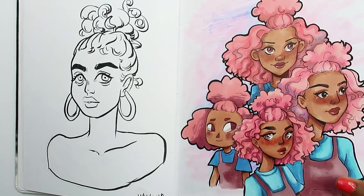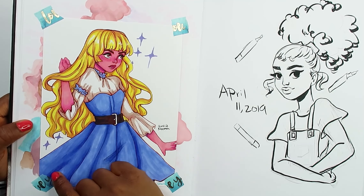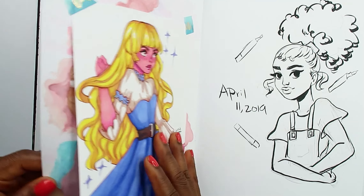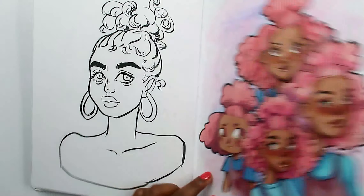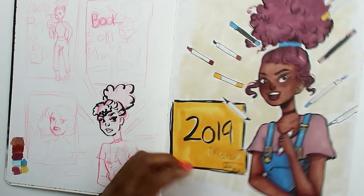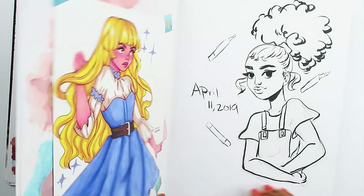This one is the Sharpie 'draw this in your style.' When I have something in the back that I can't draw on — because these markers bleed through — I just cover it up with a drawing to fill up some space. Then I tried to redraw the front page over here but wasn't liking it. At least I like the nose here a bit more, but her mouth is just — I didn't like it.